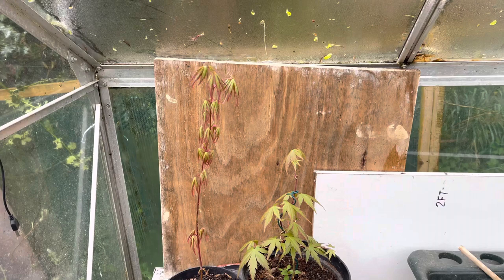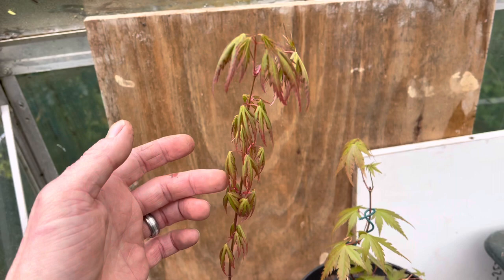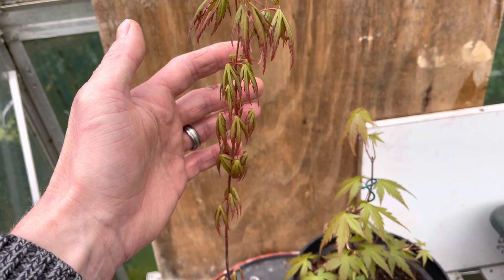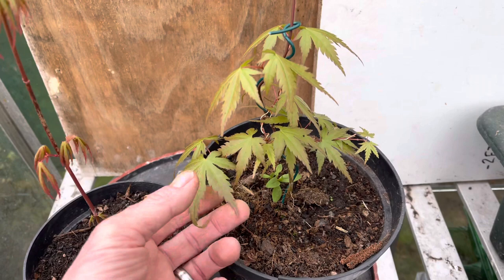I just want to show you these quickly before we start today's video. These are both growing from seed — the leaves have just finished uncurling and they haven't hardened off yet. That one there is one year old, almost exactly — I started it last year. This one here is also around about a year old, possibly a little bit older, and I've also been experimenting with wiring it into some interesting shapes.